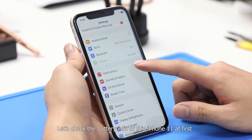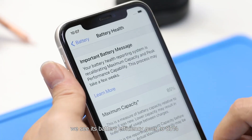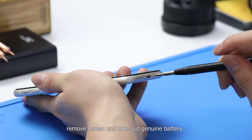Let's check the battery info of this iPhone 11 first. We see its battery efficiency is at 85%. Power off, remove the screen, and take out the genuine battery.